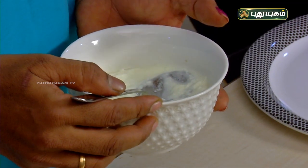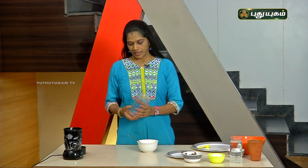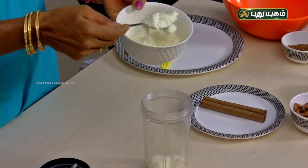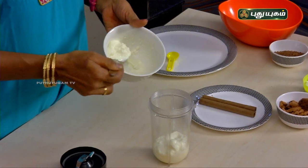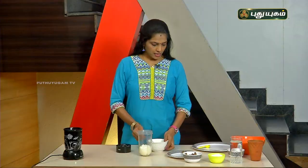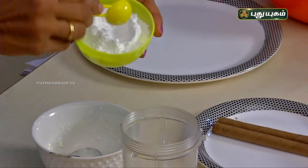This is a sweet lassi. To make this, add a little bit of curd in a blender. If you are using a homemade curd, strain it using a muslin cloth so it will not release excess water. If you use a thick curd, the lassi output will be super. Add the curd in a blender.